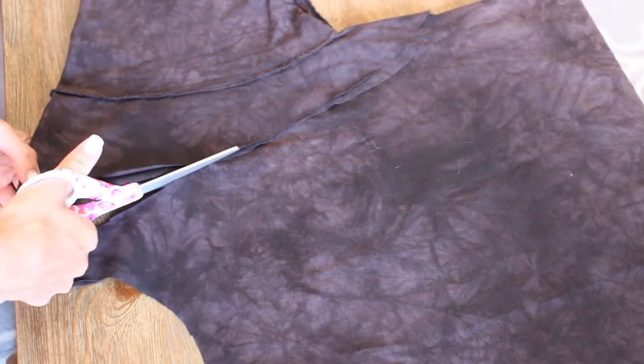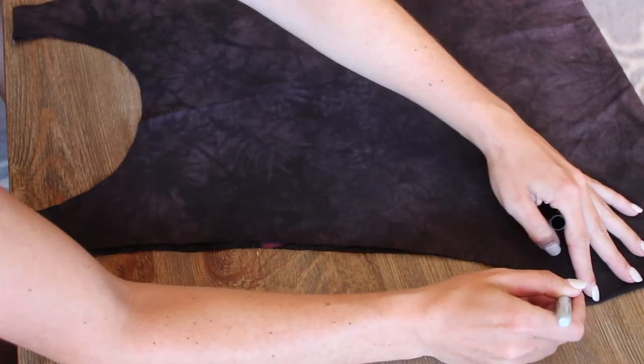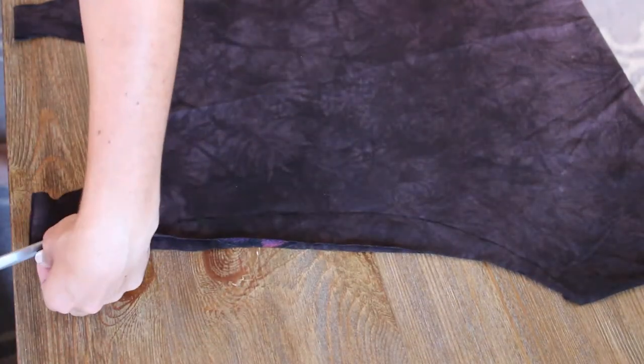Then flip that piece of material to the other side and cut out around it. Next, we're going to bring the back in a little more so it isn't pulling so much when it's bunched. Draw a line and cut it out on both sides.